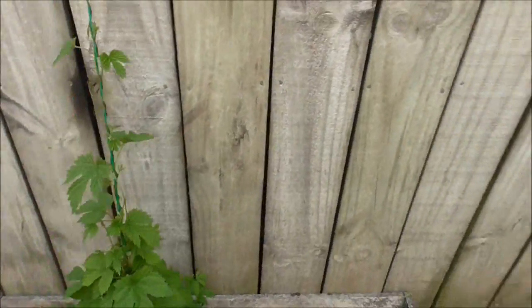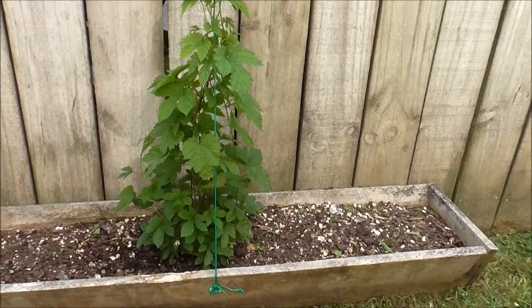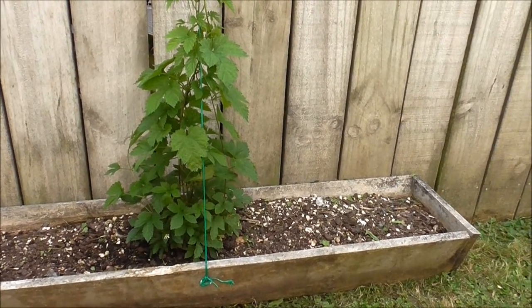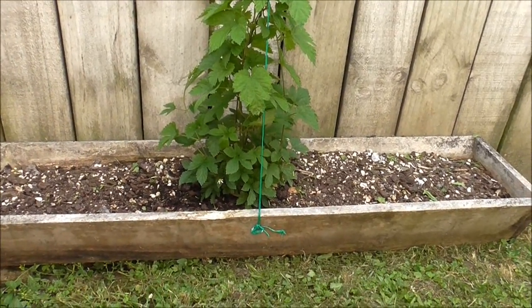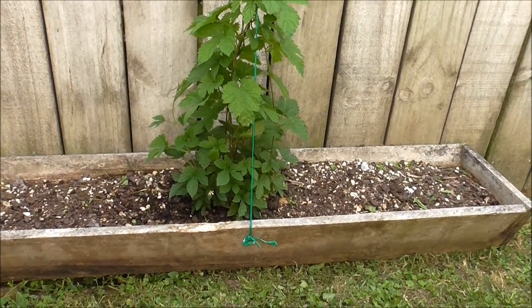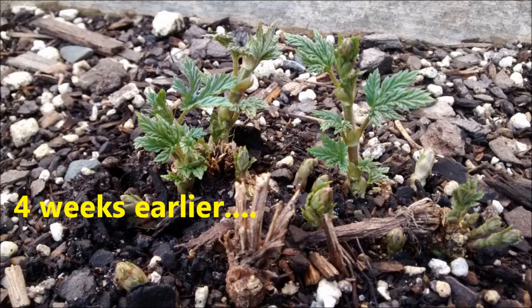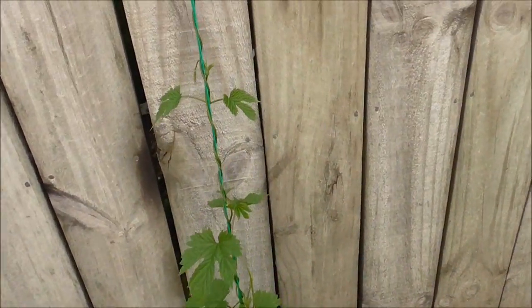So here's the hops — the hop plant that was kindly sent to me by Graham Baker. He sent me a rhizome, and it sat in the dirt and didn't do anything for a while. Then about four weeks ago it popped its little head up and a bit of green started showing. So yeah, this is basically four weeks of growth.